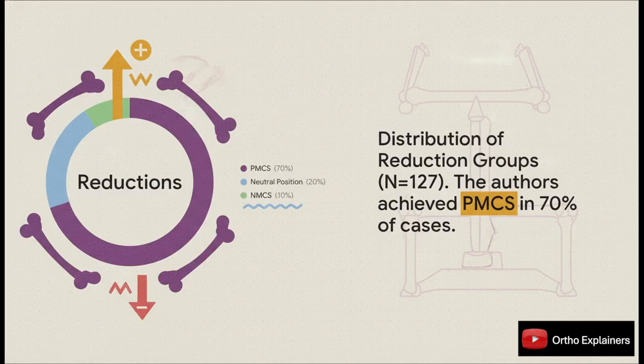In their own surgical series, they managed to achieve positive medial cortical support in a whopping 70% of cases. About 20% ended up in a neutral position, and just under 10% resulted in that undesirable negative support position.